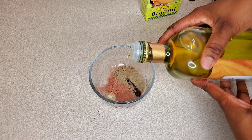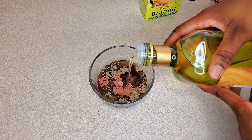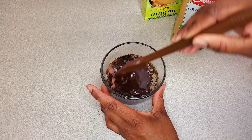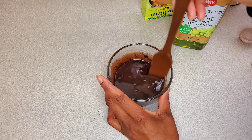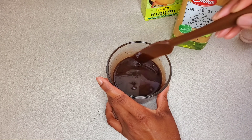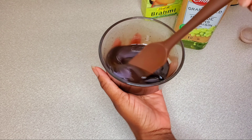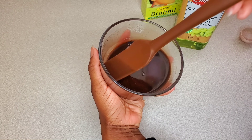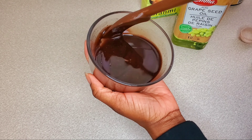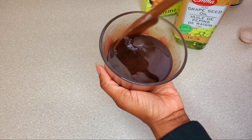Then I'm going to add my carrier oil, which is grapeseed oil. I'll explain why I chose grapeseed oil instead of coconut oil, since a lot of people like to use coconut oil. When you're mixing this, make sure all the powder is completely blended in — sometimes you'll find lumps, so go through it thoroughly to get those out.